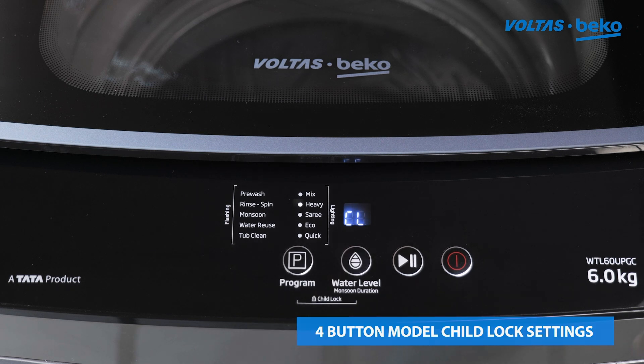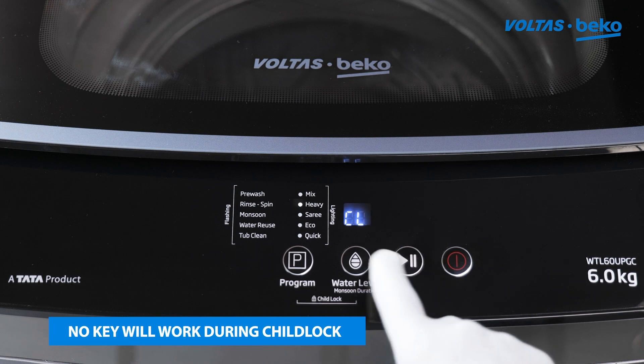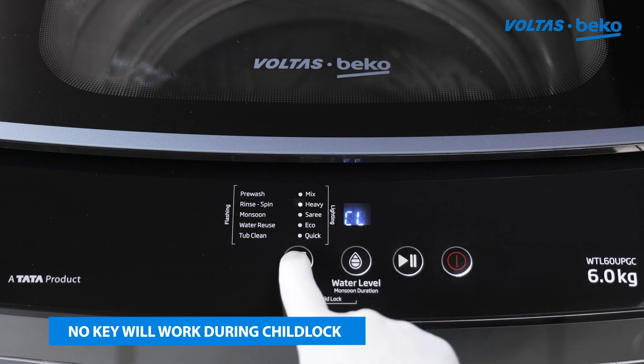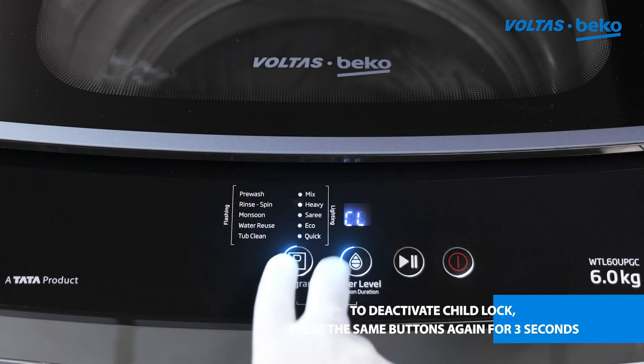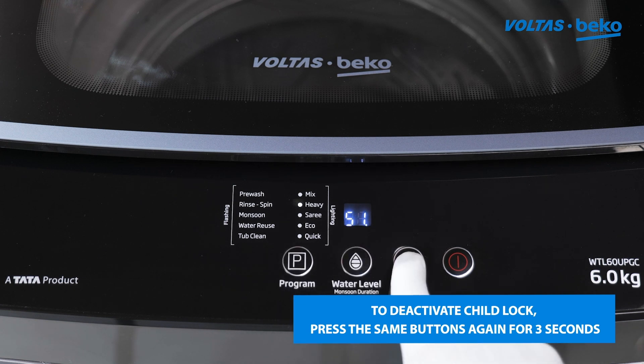Child lock will be activated and there will be no action if any key is pressed during this time. To deactivate child lock, press the same buttons again for three seconds.